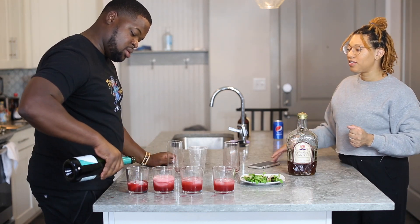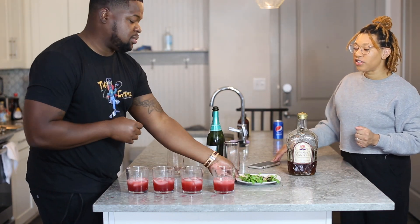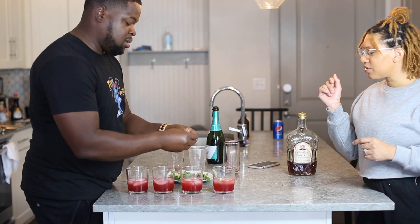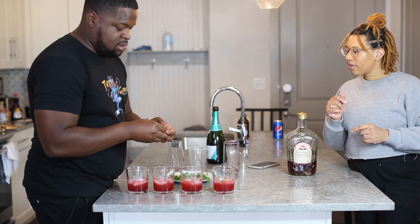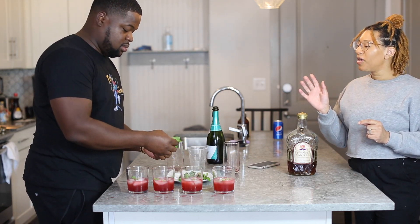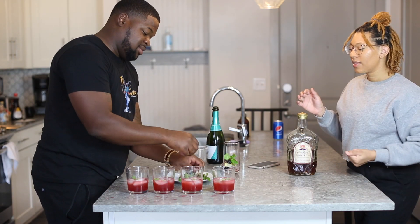I didn't tell you how much to do that, but just pour until you feel good about it. Then we're going to garnish it — drop a little bit of mint leaves on top to give it that fresh vibe. Garnish the top with your mint leaves and then put a cute little blueberry-lemon-mint garnish — I'm really going to call it a little homie — on top.